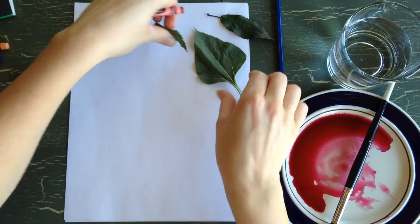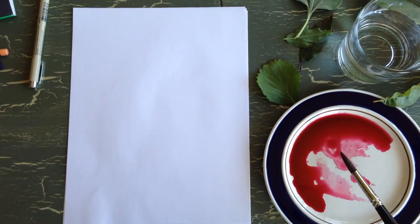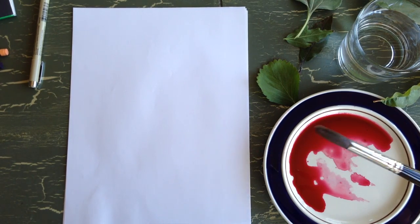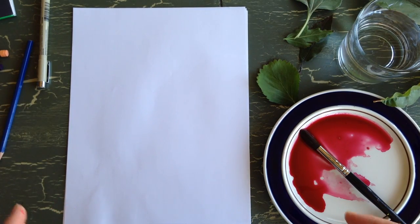We're going to be doing some leaf rubbings using beet paint. If you don't know how to make beet paint, you can click on this link. You can also just use watercolor paint. This tutorial is geared towards children, but adults can do this too.